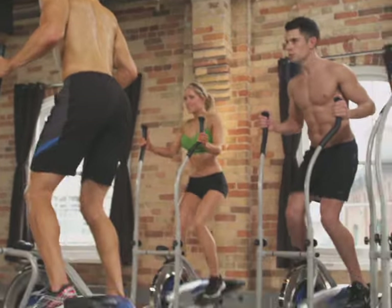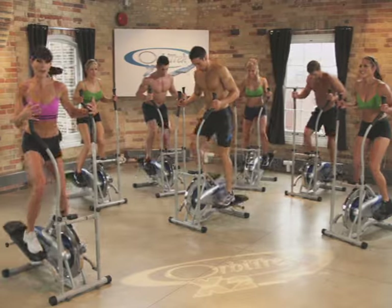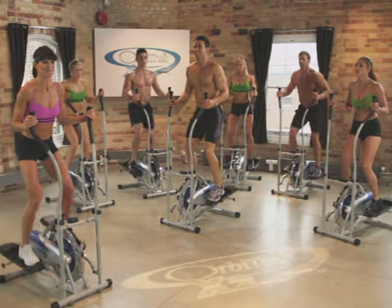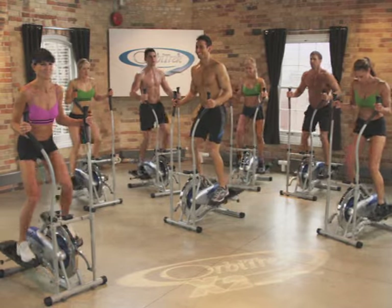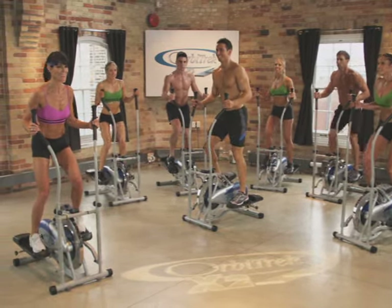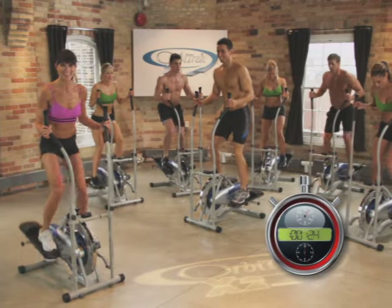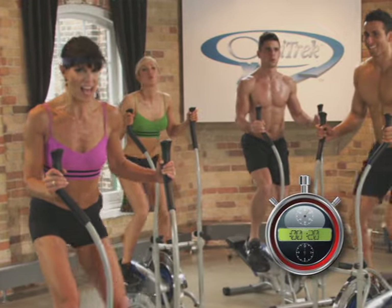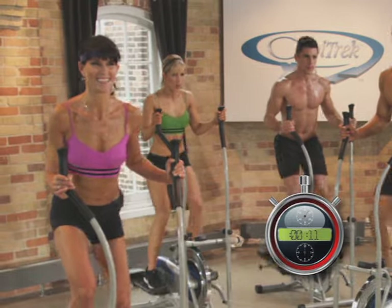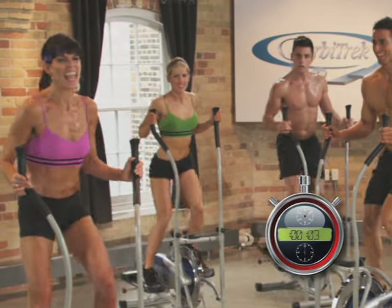Awesome. Almost down this hill, guys. Keep rocking it. Body tall. Press, press. Last 30 seconds — go for it. Light and fast, light and fast. 15 seconds left. Push hard. 10 seconds. And recover.